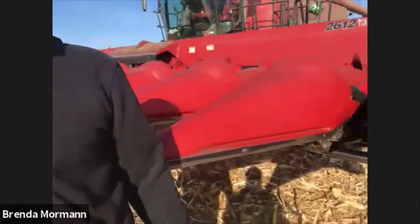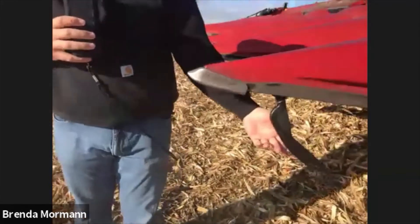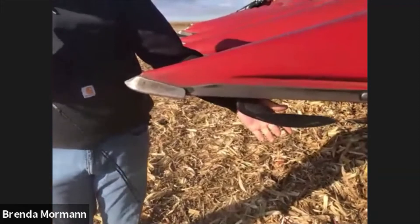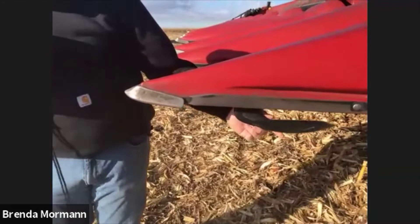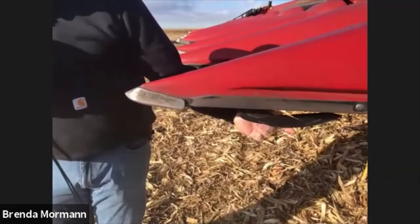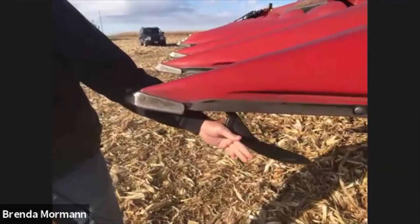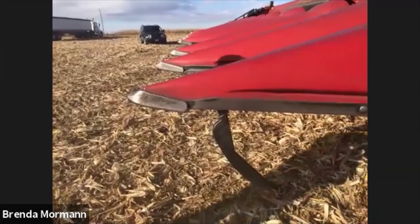With these large heads, most everybody runs an automatic header height system. There are three little sensors on the snoots, and as we're going through the field when the corn head comes down, they fold back and send an electric signal that allows the head to float at a preset height — usually about two inches off the ground.